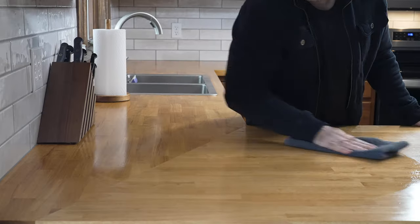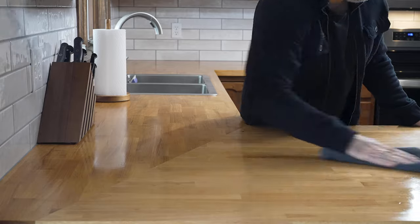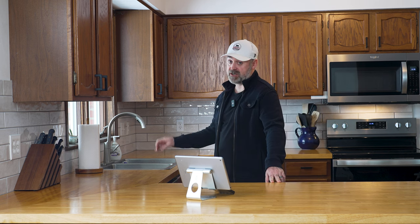Some people finish their butcher block countertops with mineral oil. If you do this, you will most likely be unsatisfied in areas like around the sink. Mineral oil will not deflect water — it'll keep the wood moist to a certain point, but water is going to take over eventually. I would definitely suggest a tung oil, which will reflect water much better and for much longer than mineral oil ever would.